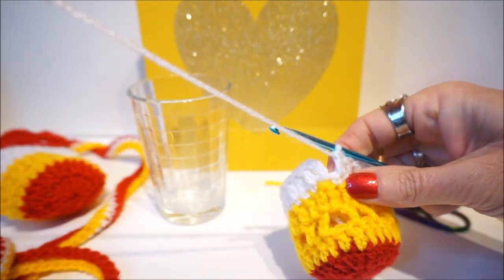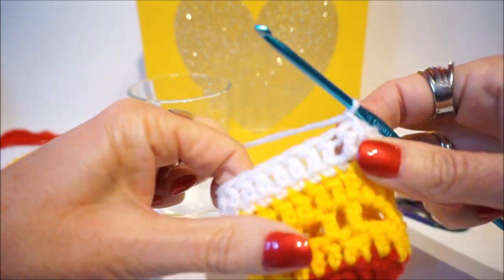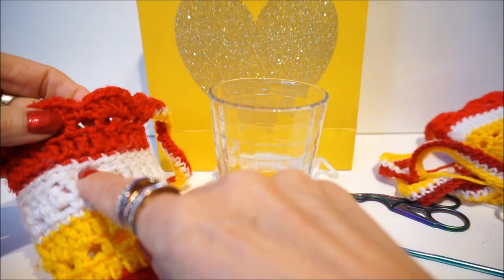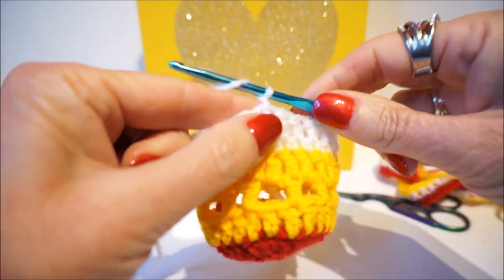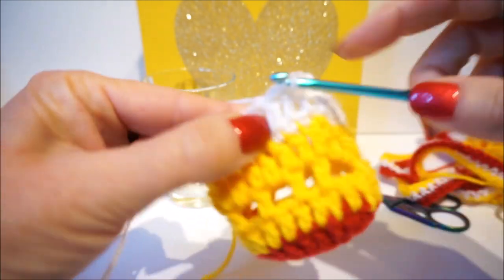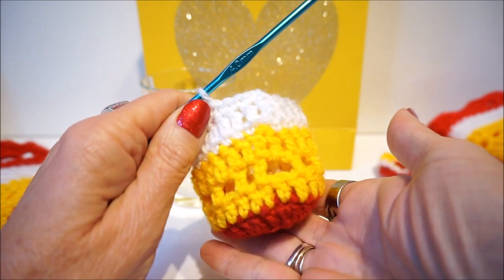We are at the end of round 7 with sticks. Close the row again with a half fixed, then one loose up. For round 8, let me put the glass in - it fits nicely! Round 8 is only fixed stitches. Start with one loose, take the first stitch, put a fixed one and again a fixed one - the whole row is fixed. If it goes too fast, put the speed faster. I also have subtitles on the videos so you can always follow along.